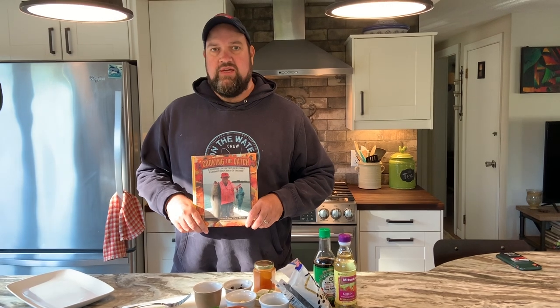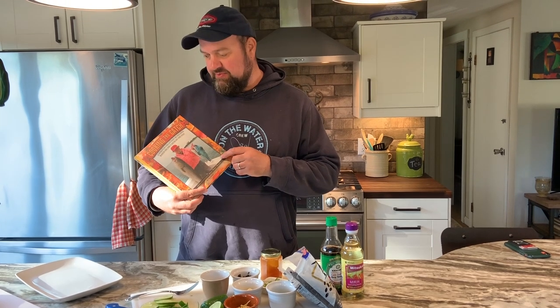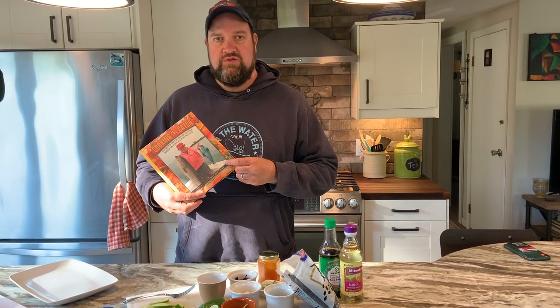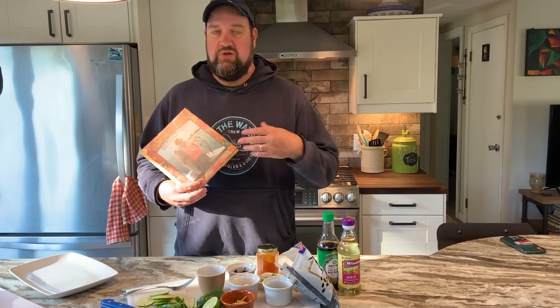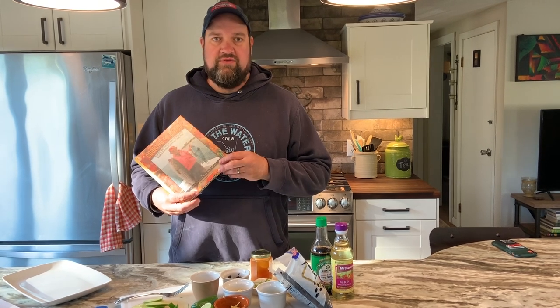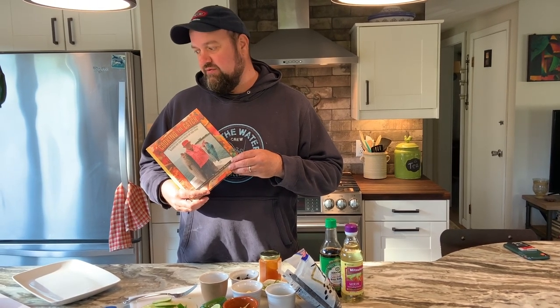Tonight we're going to cook this whole sea bass in the style of Asian steamed with fermented black beans. It's a recipe out of Dave Pop's Mash: Cooking the Catch — an on-the-water publication and a great cookbook. Dave made this dish for me probably 10 or 15 years ago and it blew my mind — really changed my whole outlook on eating fish whole. I'm going to hand things over now to my wife Susan, who is a much better cook than I am, especially when it comes to Asian cooking. She's going to show you how to prepare black sea bass steamed with fermented black beans.